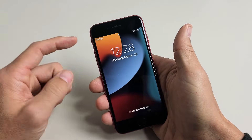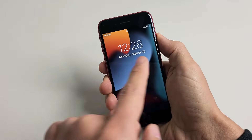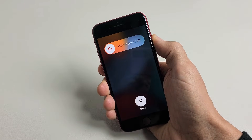Let's pretend there's something wrong with the screen here, and we're going to force restart. Ready? Go. Volume up, volume down, press and hold that power button. Don't worry about what's happening to the screen — continue to hold that power button and just wait until you see the Apple logo appear.